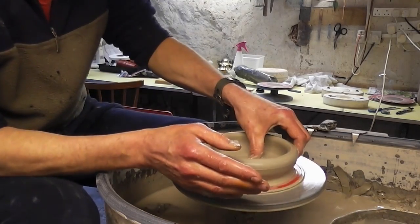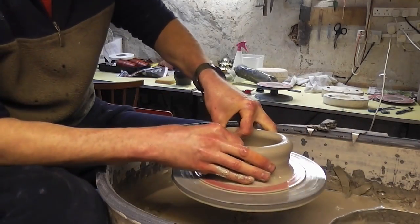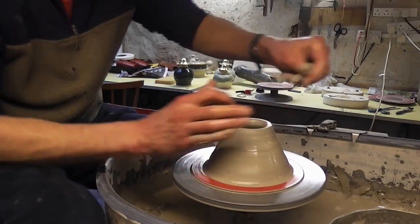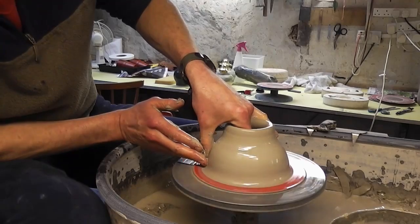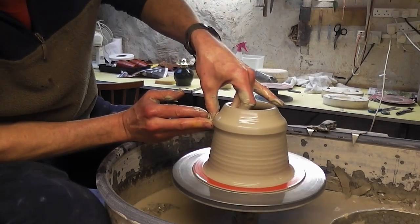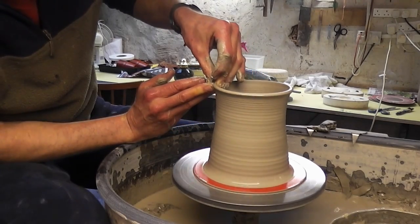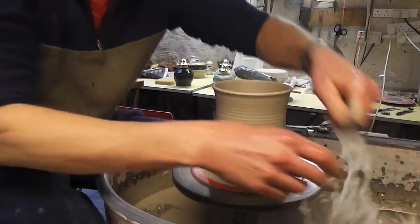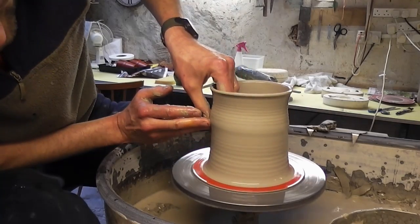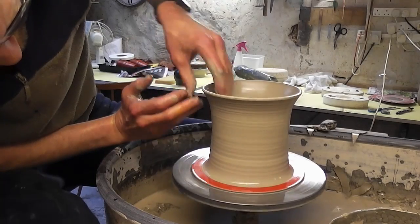So I'm just going to open it out quite wide, because it obviously wants quite a wide bottom. And then just lift it up a touch and then basically just going to be one movement - just to lift it up, to get the main shape, and just finally just a little bit of tinkering just to get it a little bit wider.